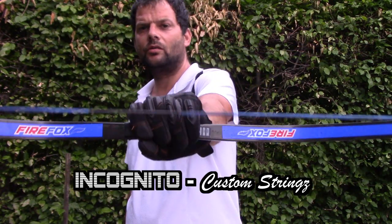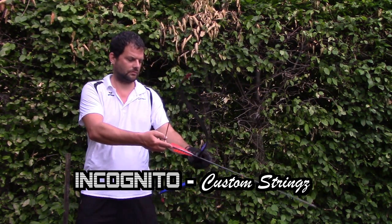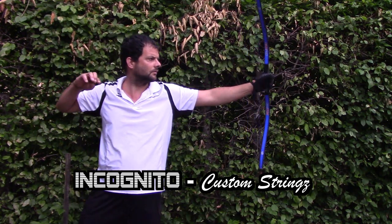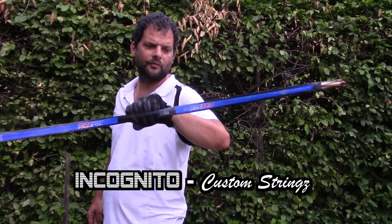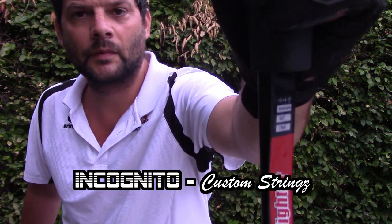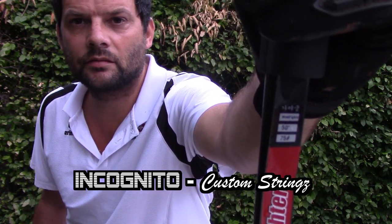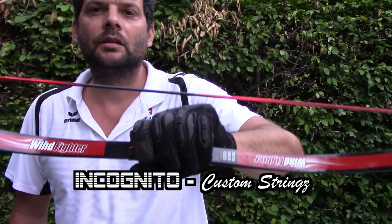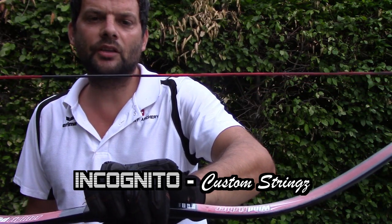This one is 50 inch long, 80 ply. 55 pound Wind Fighter. The last one, the 75 pound strong Wind Fighter, also has an Incognito custom string, 50 inch long.